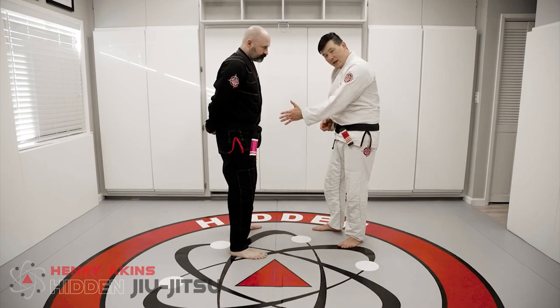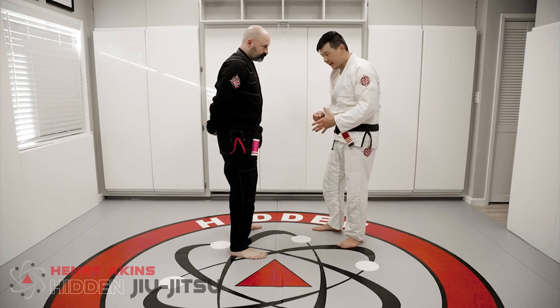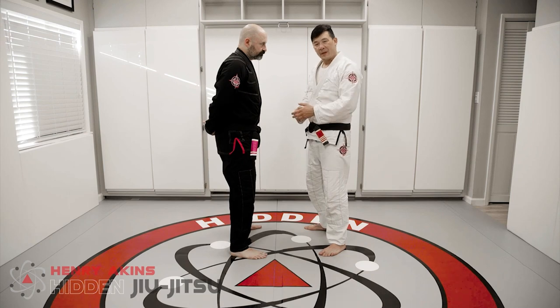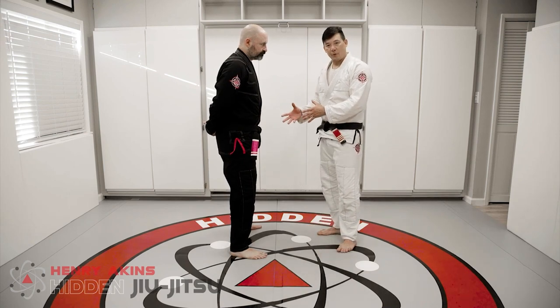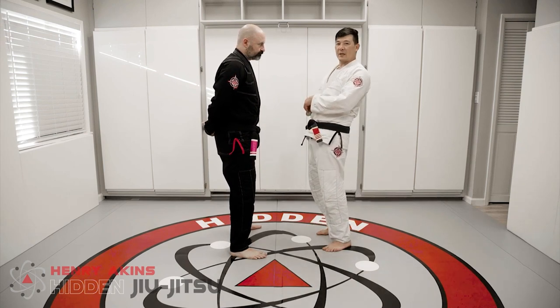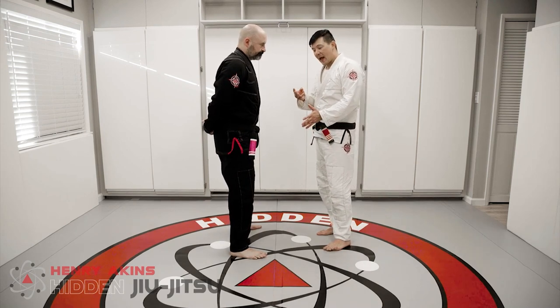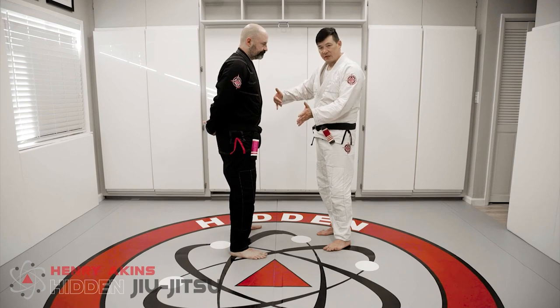Two, what the hand on the hip does is — a lot of times when people try to apply a guillotine from standing, they actually try to arch back and bring their hips forward. So this will relieve that pressure of his ability to drive his hips forward and lean back. And the third thing is it actually helps me to be able to cut to the side.